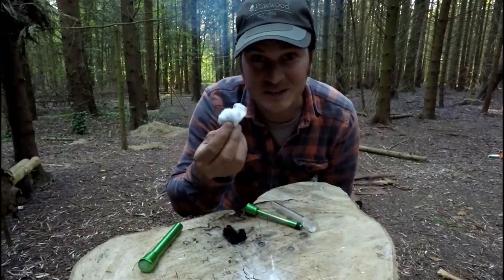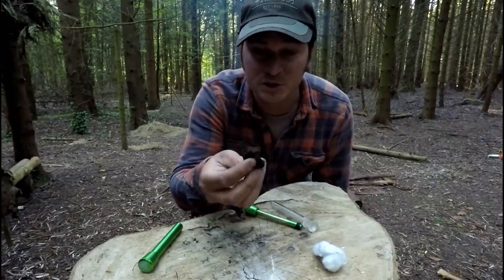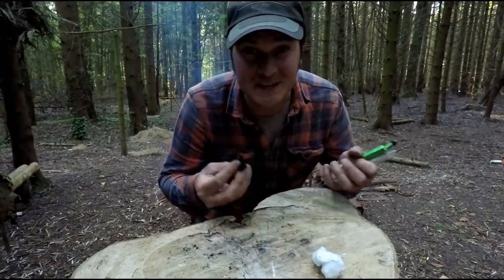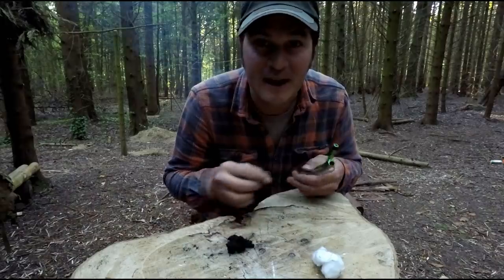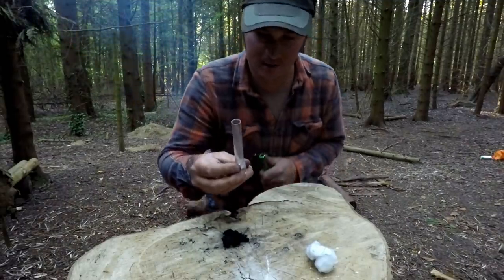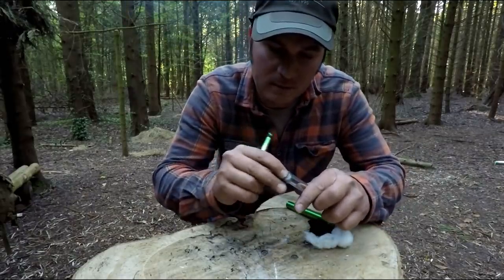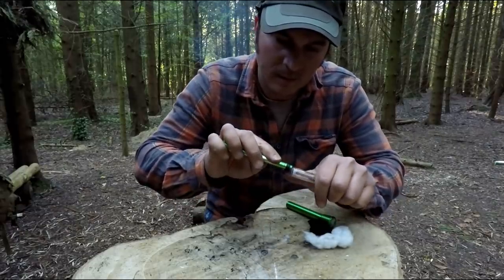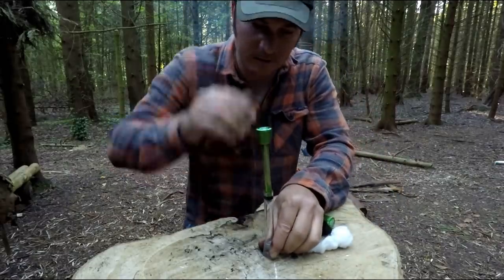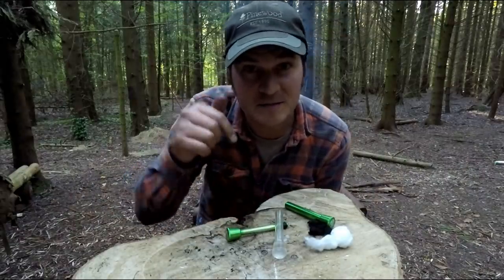I just use this for demonstrational purposes. I used the charred cloth. We could have used amadou, or maybe some chaga, or maybe some King Alfred's cake or cramp ball fungus. But these kits come with charred cloth anyway, so that's why I wanted to demonstrate how to create fire using a fire piston and this see-through transparent barrel. Cotton wool goes into the barrel, then the rod goes in with the rubber washer seal. Slam it down and you can see a flash of light. If anyone's interested, I'll leave a link below.